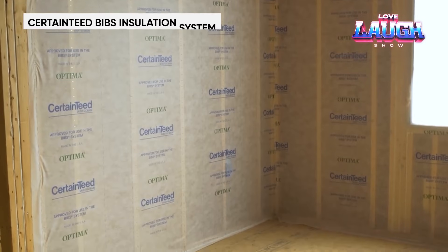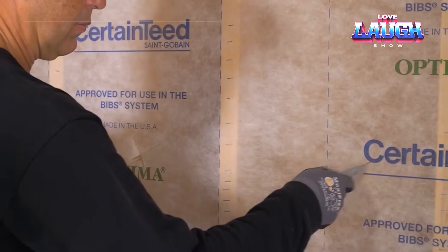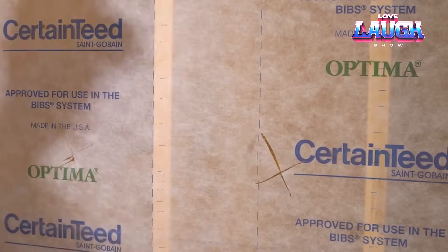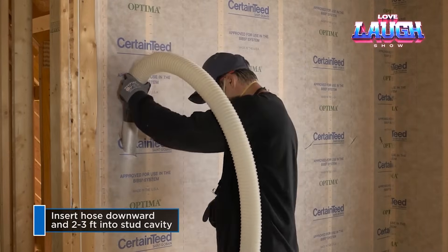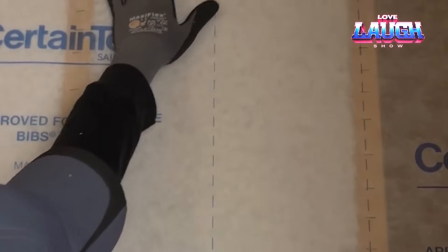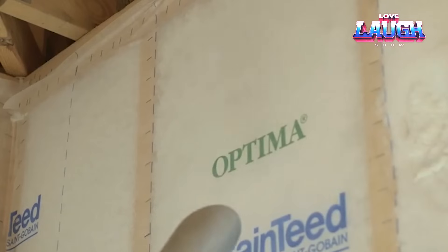The void in your heart can be filled with love, and the void in your walls with Optima insulation. The basic version is a combination of special fabric and fiberglass. This insulation does not burn, does not absorb moisture, does not corrode, and does not settle — and in terms of efficiency it overtakes analogs with felt by 68%. Who wouldn't want to save money on heating and cooling?